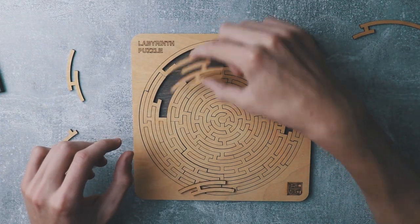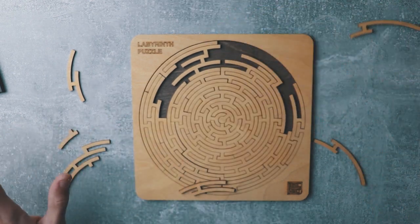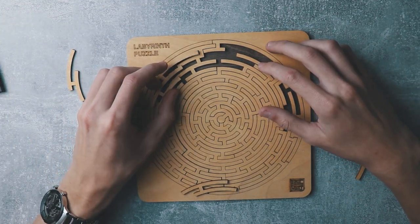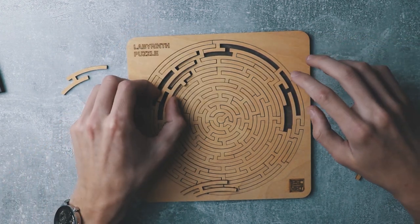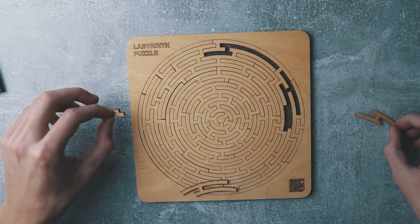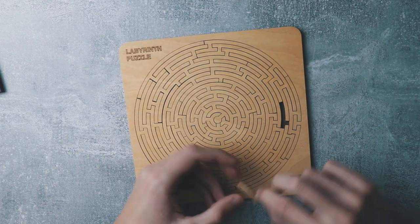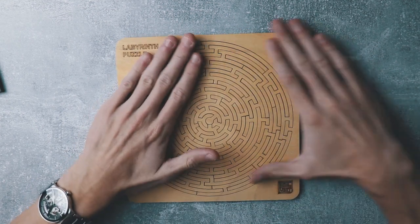Now let's start with the bigger pieces. It's a big piece — it will fit only here. Only place for this piece. This piece will fit only here because it's the longest one. This piece will fit only here. This big one is only here because it has this. And this piece only here. This fits right here. This fits right here. And the difficult piece is indeed the last one — put it here. Small, tiny piece. So satisfying.